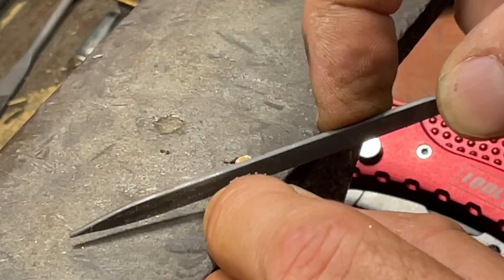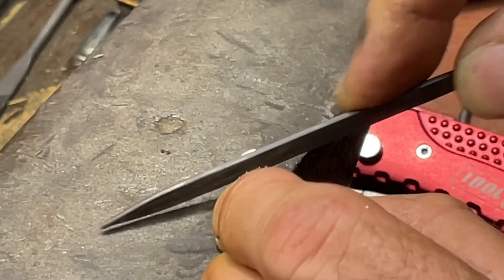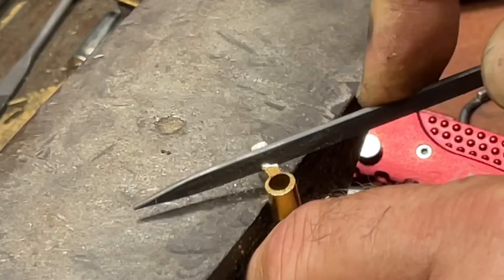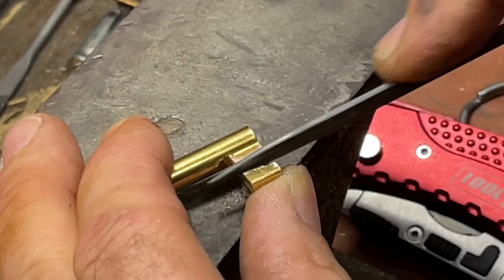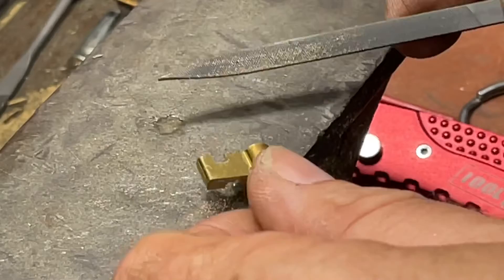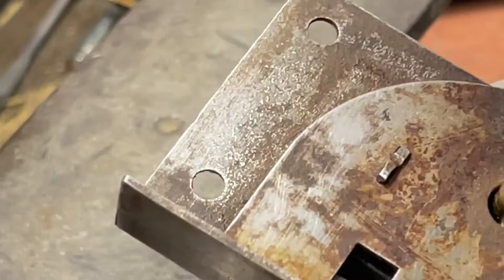Go ahead and move this up just a bit, and do some light little filing here to square everything off. I think we're good. Let's see if that helped pulling the key out.